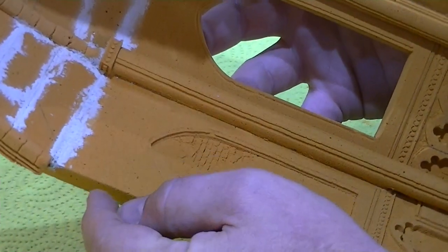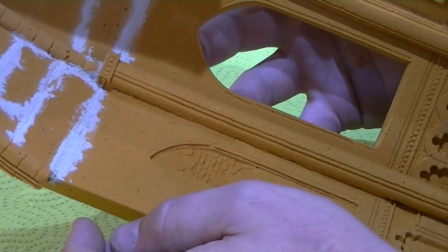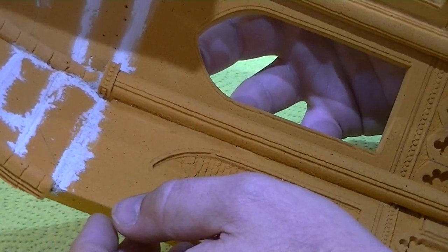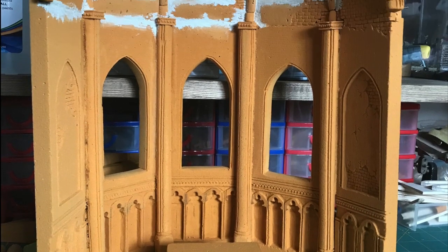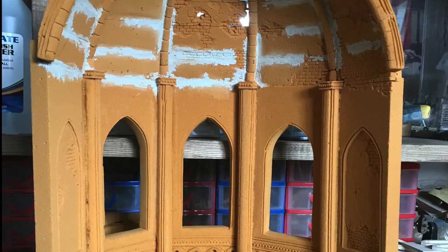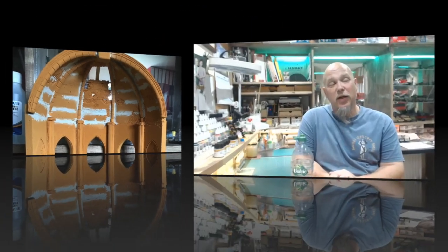That's our wall all fixed, column all filled in, and our detail still intact. Now's a really good moment to call time on this particular video. It's great to see the church coming together and coming alive. But in this summer heat I am absolutely gagging for a drink, so I need some refreshments.